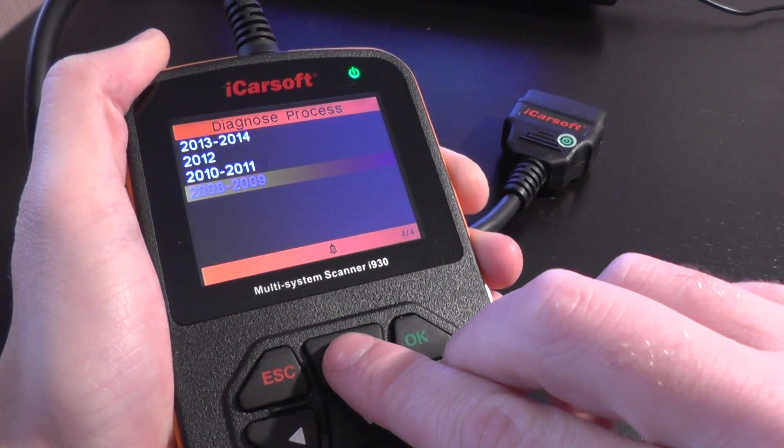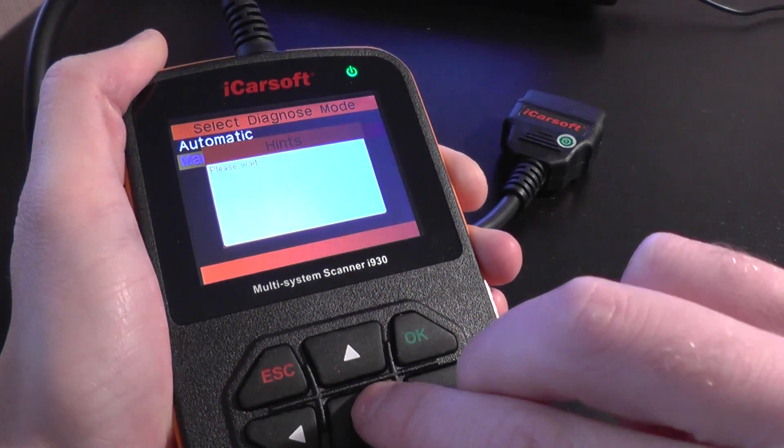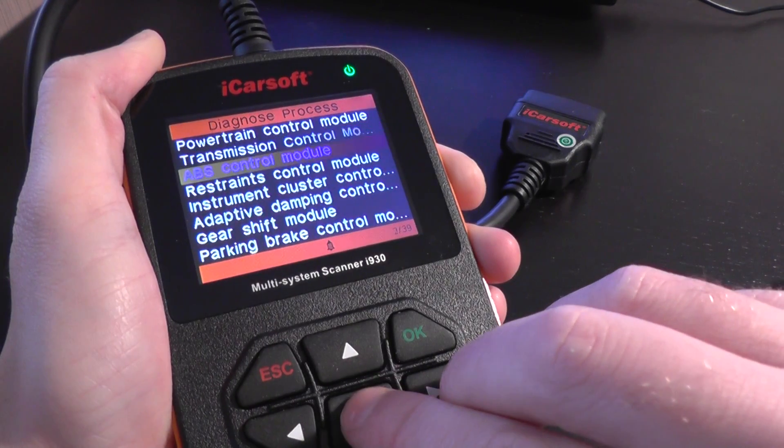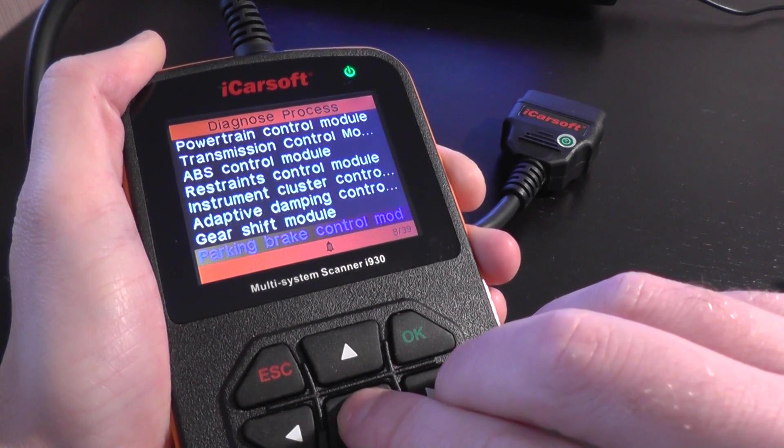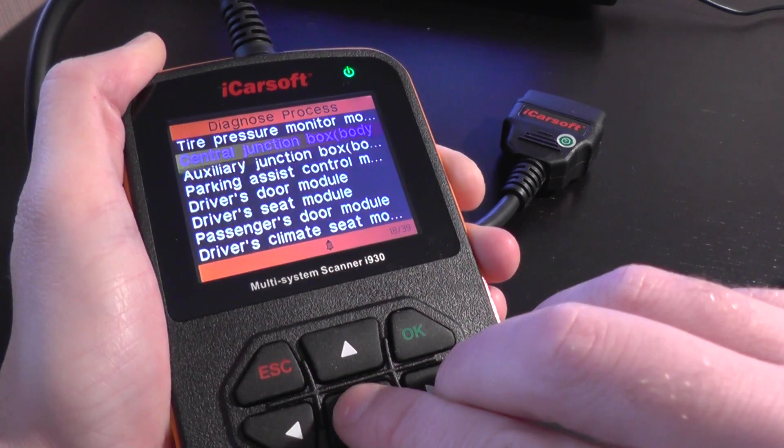So that's the 2008 and 2009 models. Then for the 2010 and 2011 models, we have 39 different modules.